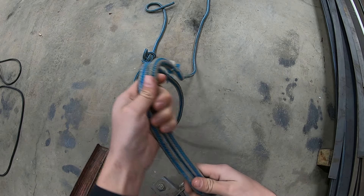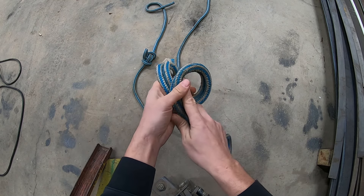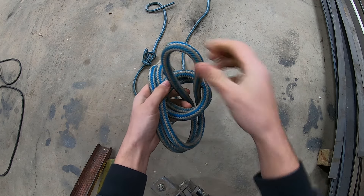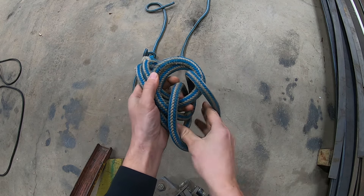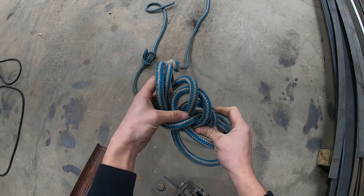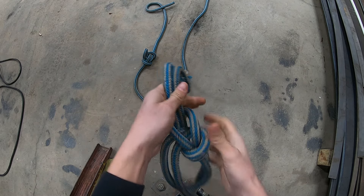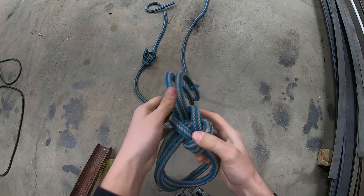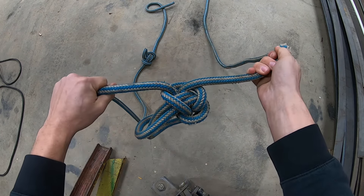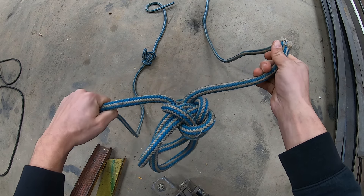Coming down the rope a little farther, we're going to tie our Bowline on a Bight. If you're not familiar with this, it's super simple but can be kind of tricky if you don't watch closely. You go ahead and make your loop, take your bight, put it up through, and then while maintaining this loop, go ahead and run the end of the bight all the way around the knot. Kind of rotate the rope so they sit nice. Now this knot can only be loaded this way and this way — I don't think it's okay to load it the third way.